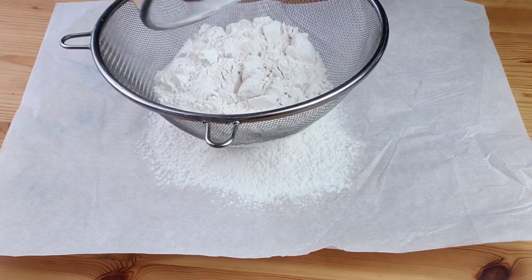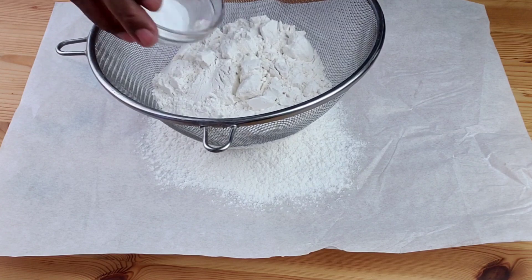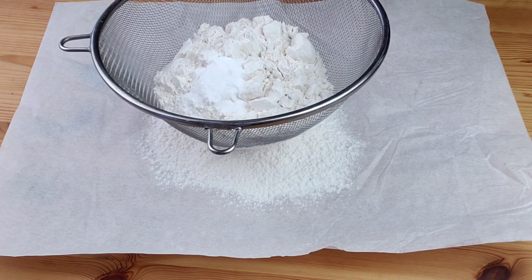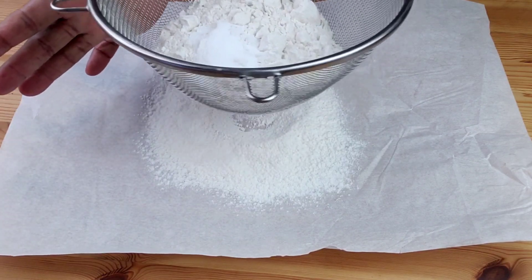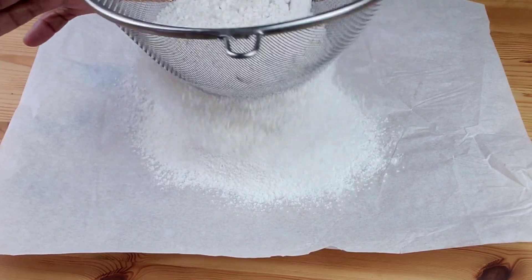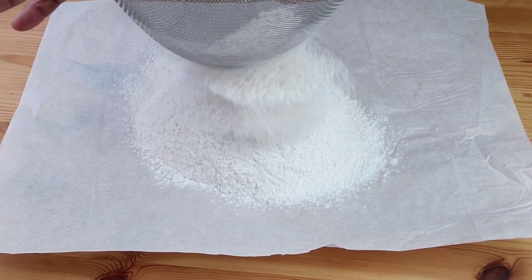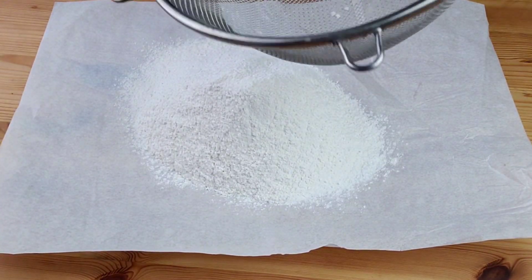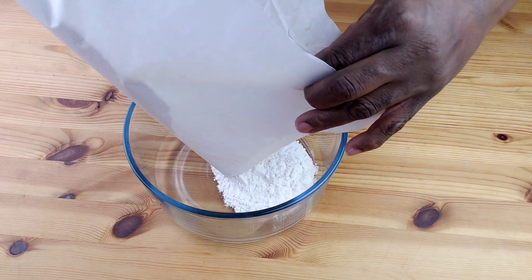Now let's work on our dry ingredients. Sift together all-purpose flour, baking soda, and salt. There are three purposes of sifting flour: first, to remove impurities or lumps; second, aeration; and third, even mixing of ingredients. If flour sits for a long time, it starts to become lumpy.